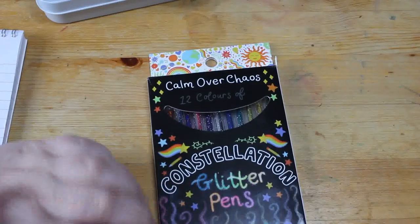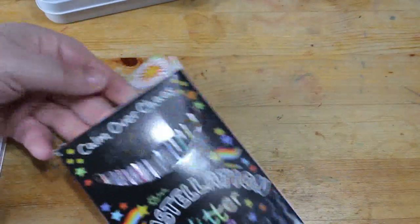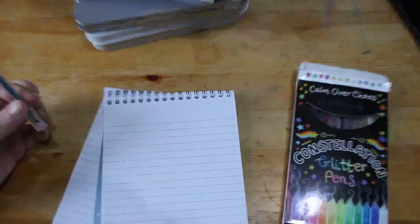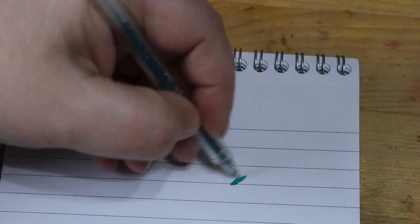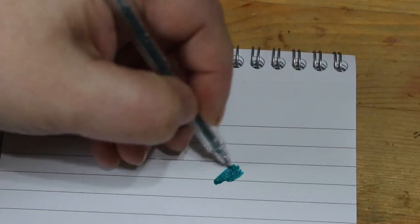The first thing I got were these — they're glitter pens. They're from a company called Calm Over Chaos and I found them on TikTok shop. I'm just going to zoom right in — they are very, very nice pens. They are very sparkly, really, really nice pens to use. They're not cheap, not the most expensive, but not cheap. There are 12 pens in each set.